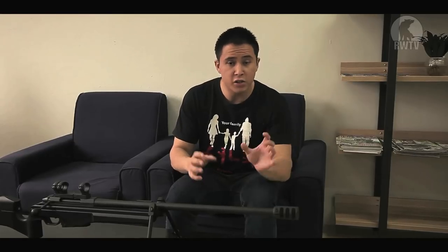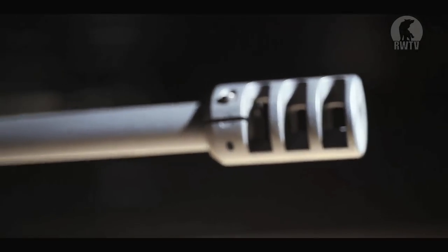Normally muzzle brakes are used to reduce jump, recoil, and flash, but in this case it actually vents sideways. It serves no purpose in airsoft but it does look really nice.